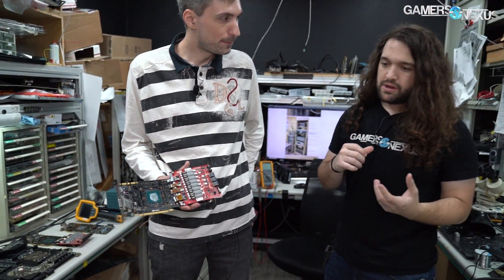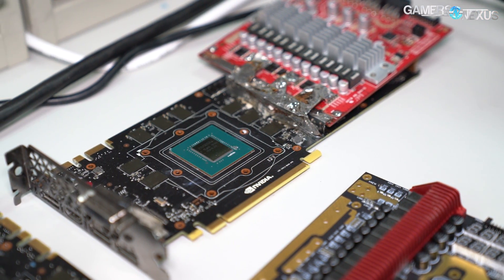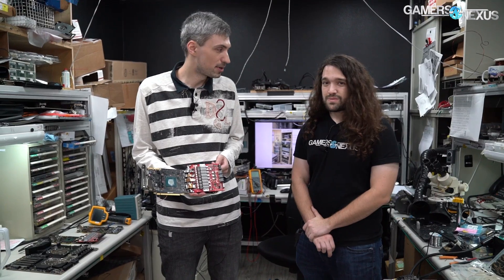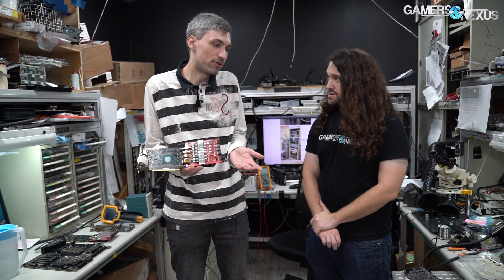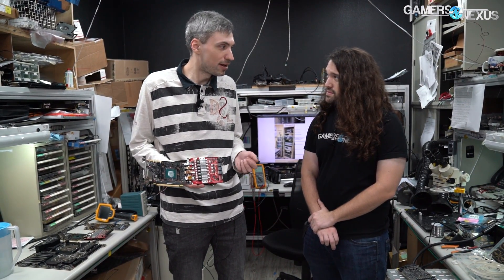How long does it take you to figure things out when you get a new prototype or reference model in? Usually within days, because this process is not something we reinvent for every new card — we apply the same knowledge for every generation. We started from like GTX 580 and GTX 680, attaching the external VRMs. Every generation we repeat the same thing and see what the differences are, because on the power delivery side the overall concept is the same. You take a GTX 580 or a modern RTX 2080 Ti — the idea is the same, just a different implementation.